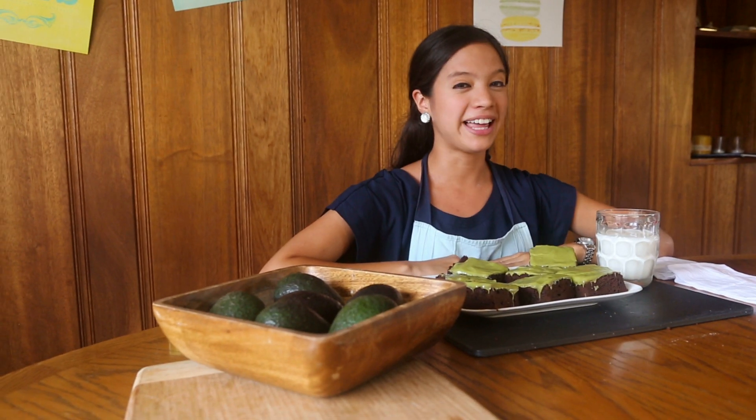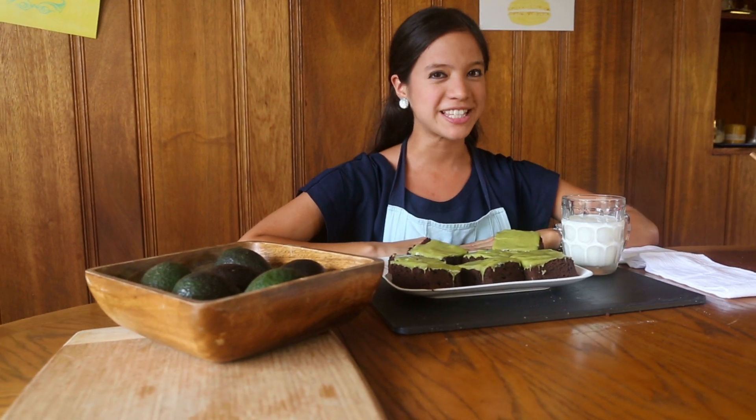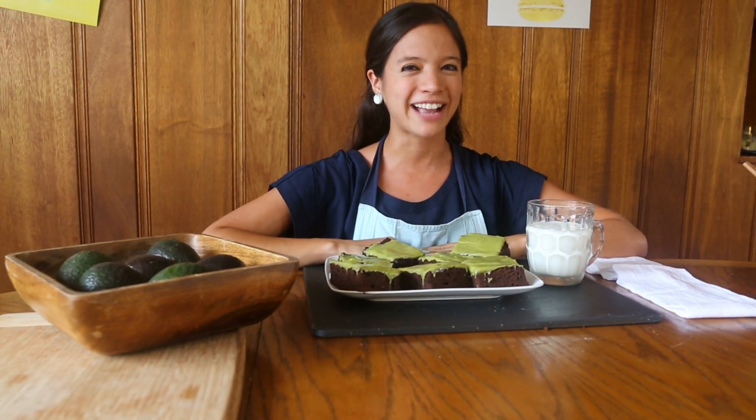So there you have it. When life gives you avocados, make brownies. Hope you enjoy these fudgy wonders, and see you on our next adventure on La Cuquette.